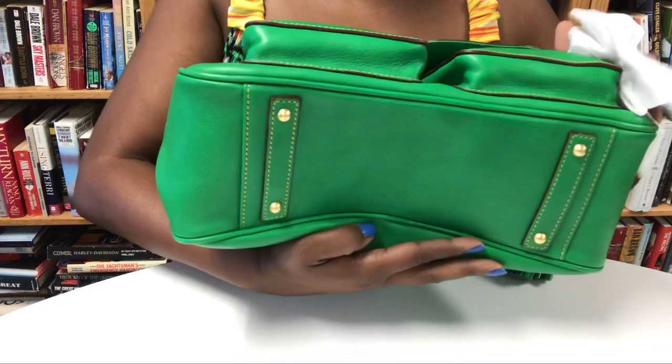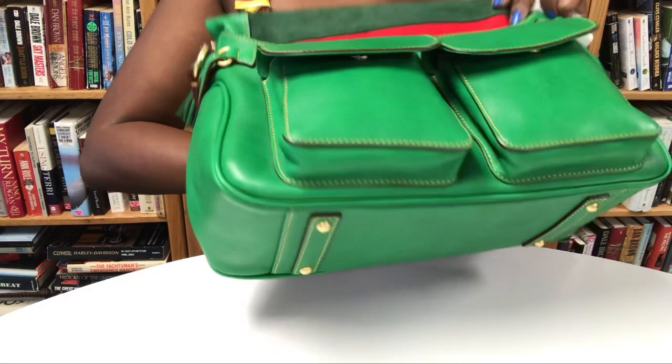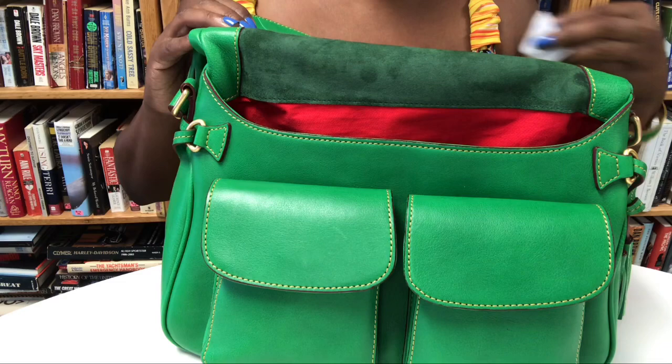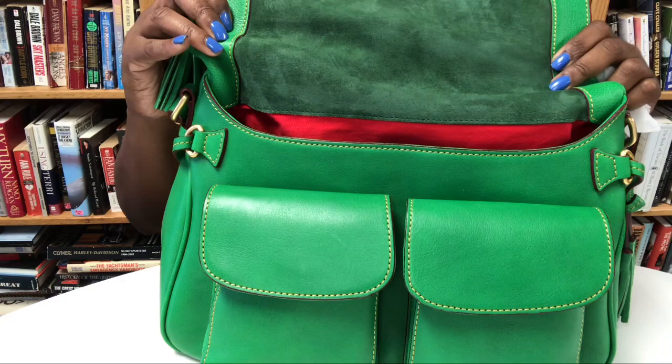What I love about these wipes is that they aren't very wet, so I don't have to worry about over-saturating my bag. Now we have cleaned the suede part of the bag, and again be very very careful if you decide to do this — be very very careful when using items on your suede. I just use a very very thin coat, and since the wipes are not very wet, I haven't had any problems with it.